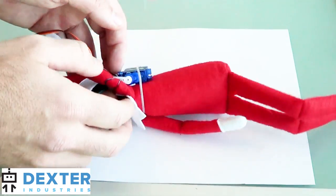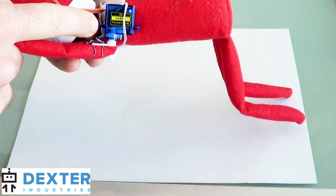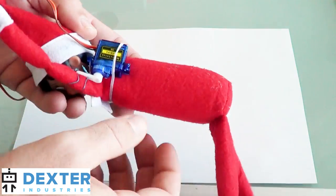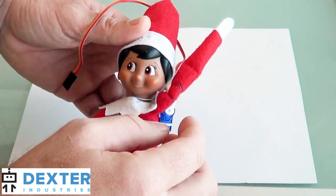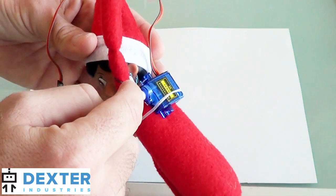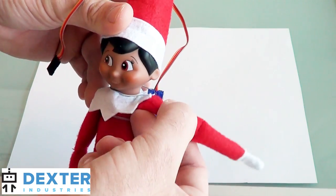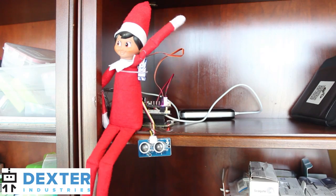Here's a close-up of the Elf and how we've mounted the servo. We've taken two twisty ties — just two wires tied tight — one around the hole for the servo and one around the body of the servo to hold it in place, positioned just a little bit behind the Elf to keep it discreet. We used the arm that comes with the servo along with two more wires tied around the arm near the base and further out, so that we get a waving motion as the servo arm swings up and down.